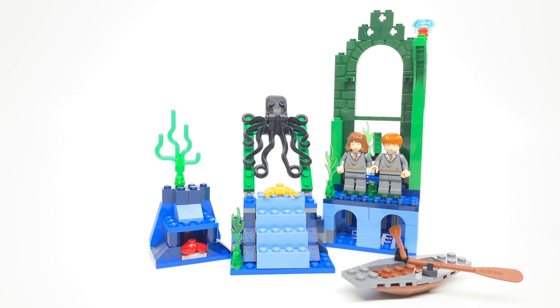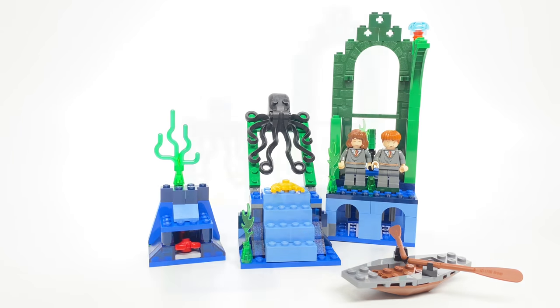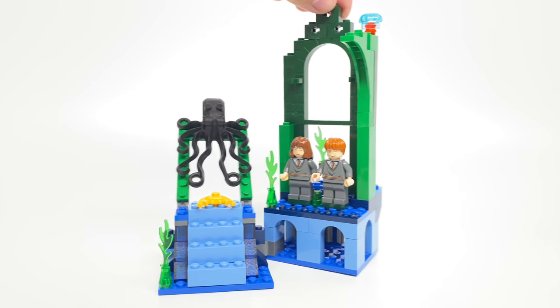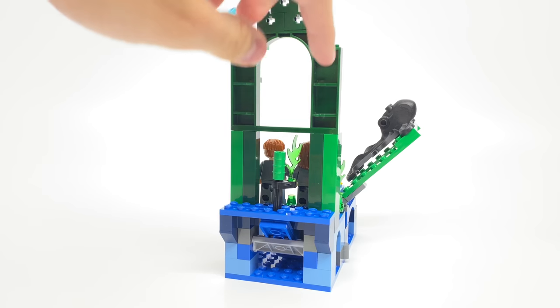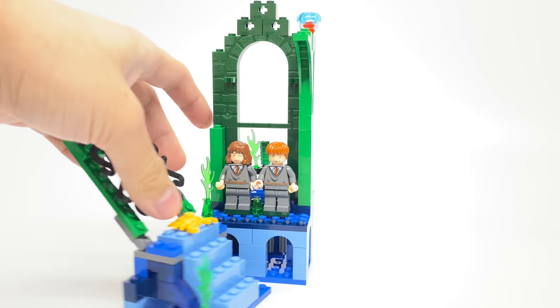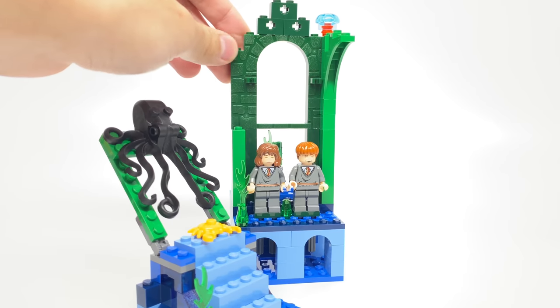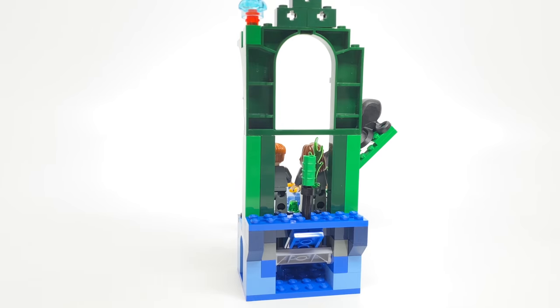There are three separate builds to this set — two are actually together and then there's a third one. You'll notice that there are a lot of pieces in some unusual colors. I really like getting this doorway piece, used in some older LEGO Harry Potter sets, in this nice dark green coloring. I also like getting these pillar pieces in dark green as well.